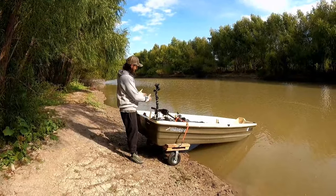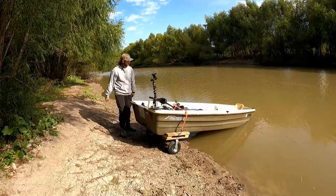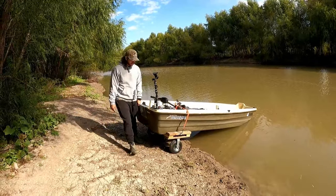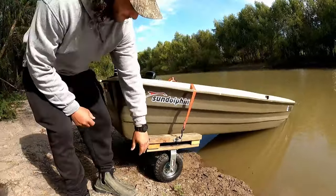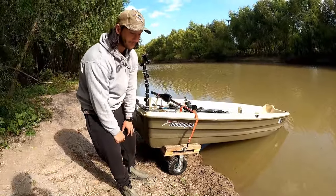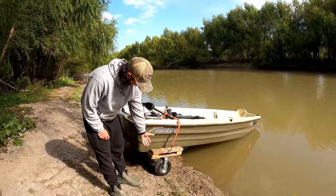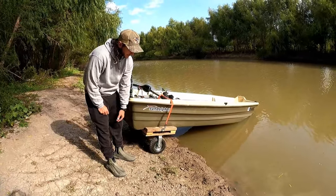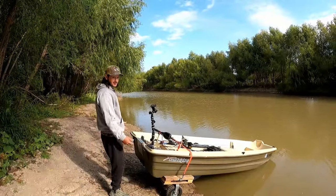Now the only thing that's left to do is unratchet it, put the trolling motor on, push it in the water, and go catch some fish. This dolly here is a lifesaver. If you want to see a video of how I built this thing, let me know down in the comments — I'll definitely make a video on how to build one of these. Probably an easier or better way to build it, but this works great for me. It's how I get to places where there's no boat ramp.